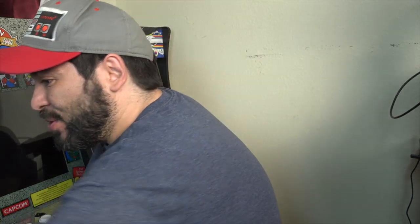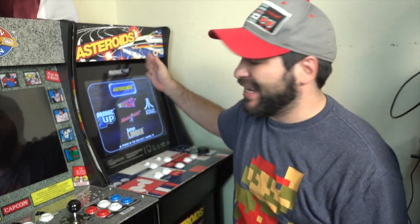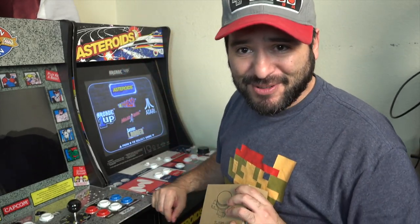Hey guys, it's 8-Bit Eric and today we're going to take a look at the Glenn's Retro Spinner, which is specifically made to fix one glaring problem with the Asteroids Arcade1Up cabinet. It's a fine looking cabinet with a great marquee and great selection of games — Asteroids, Tempest, Major Havoc, Lunar Lander, some real classics.